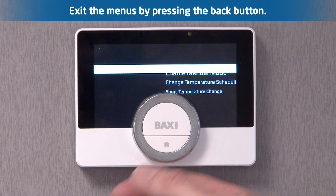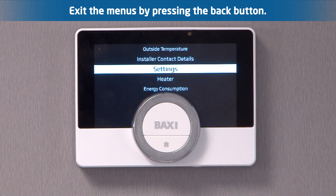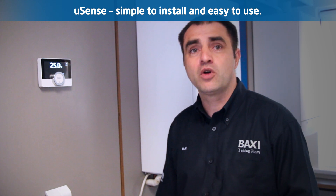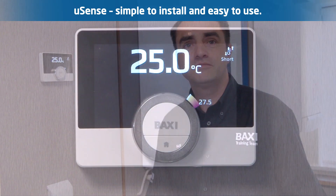Pressing the back button takes you back to the previous screen, and back again to the main display. So there you have it — the U-Sense, very simple to install and easy to use. For more information please see our other Baxi U-Sense videos.